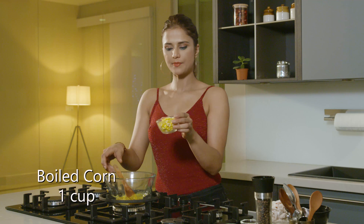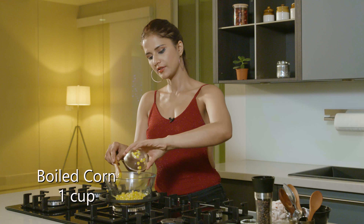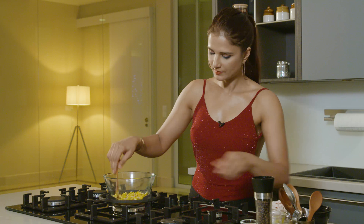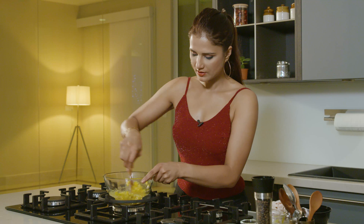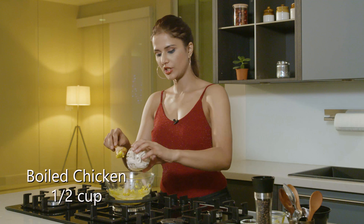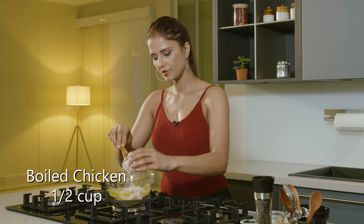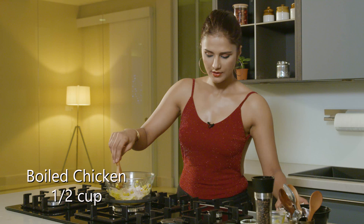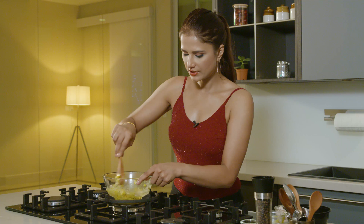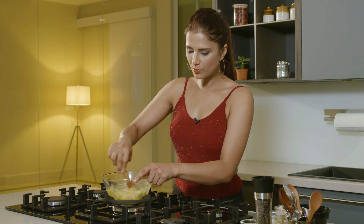Now, Corn — that's American Corn which has been boiled. Mix. I have some Chicken; I'm going to keep some to throw on top. Mix.